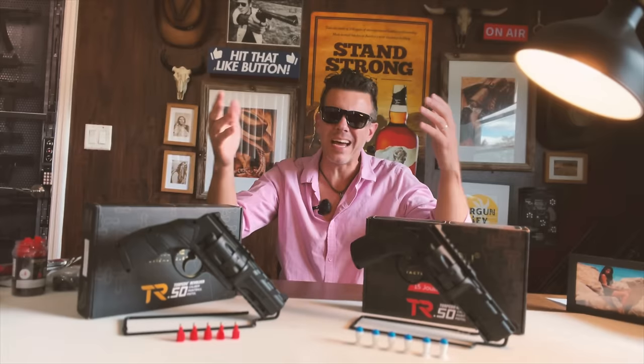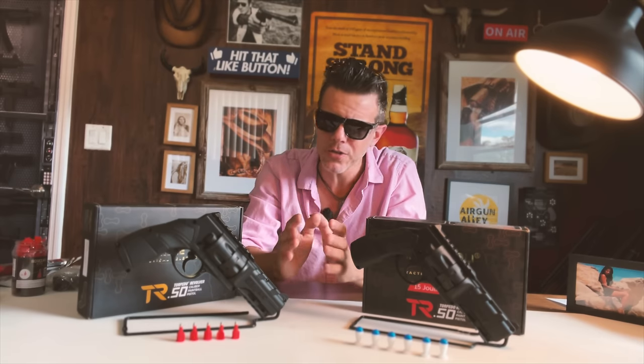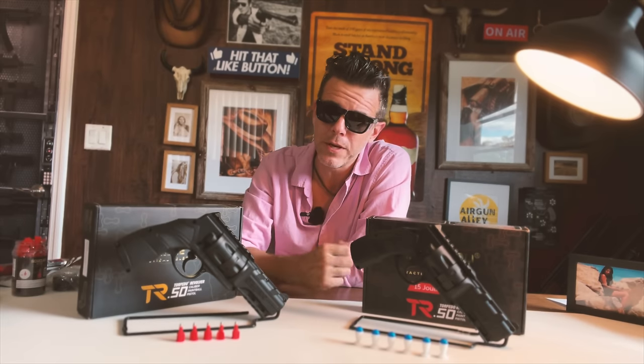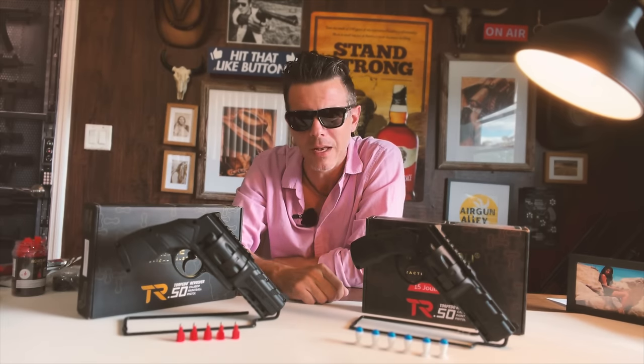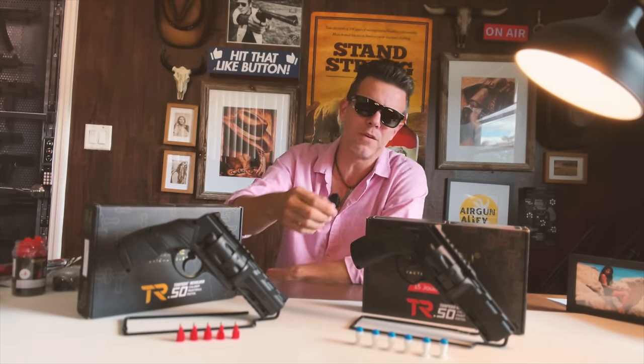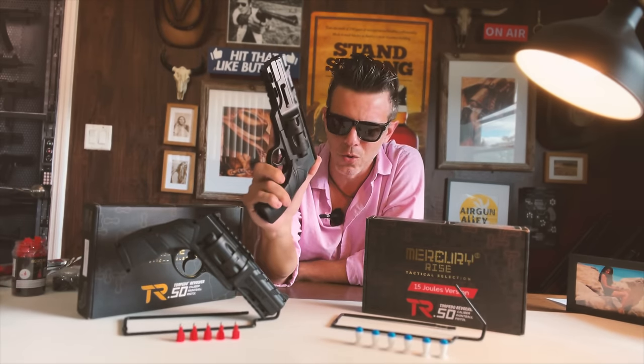With these, my friends, we kind of go back to the origins of this channel. As many of you know, it all started with less lethal launchers just like this one. In fact, this channel was one of the very first to bring you the TR-50, or Torpedo Revolver, when it came out last year. And this time I also hope to be among the first to announce the new TR-50 or Torpedo Revolver 15 joules.